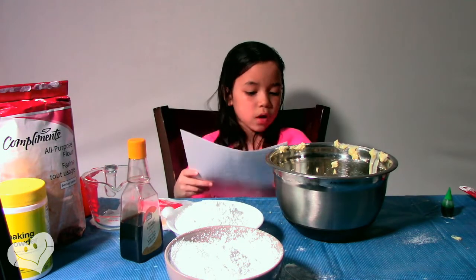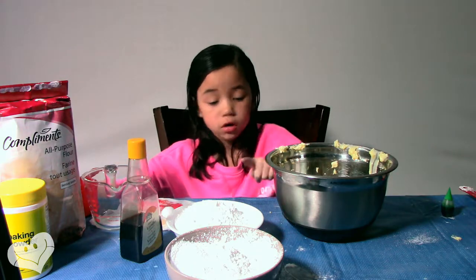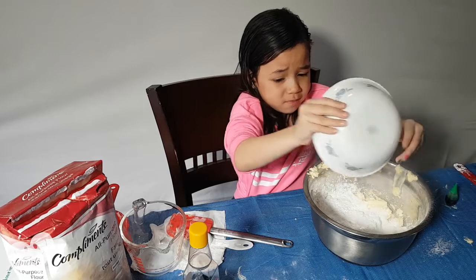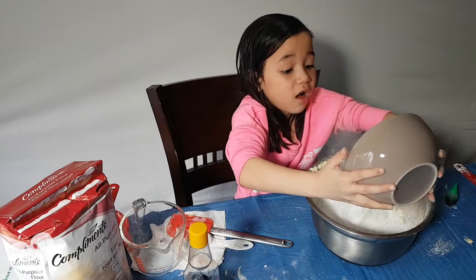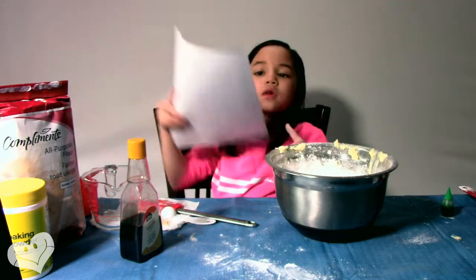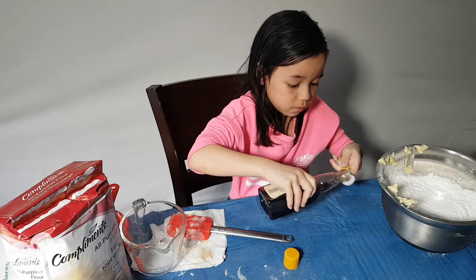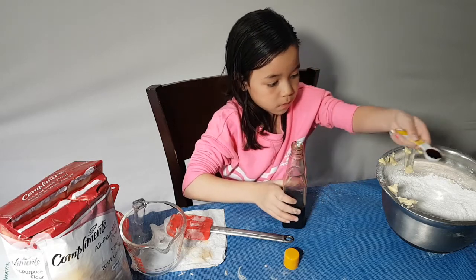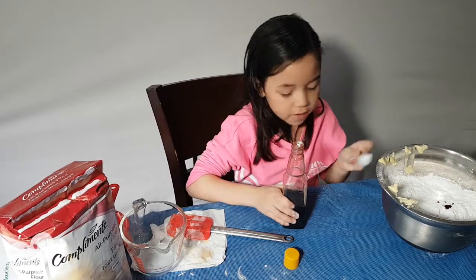Step 2, four and a half cups of powdered sugar — this bowl and this bowl. Step 3, one teaspoon of vanilla. That was my one teaspoon of vanilla.